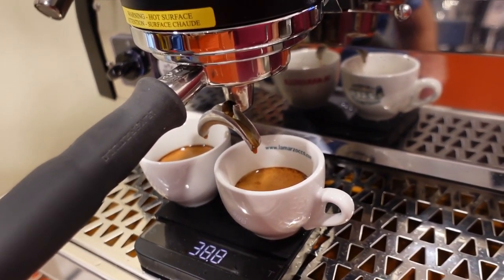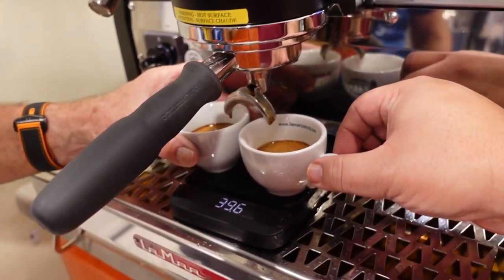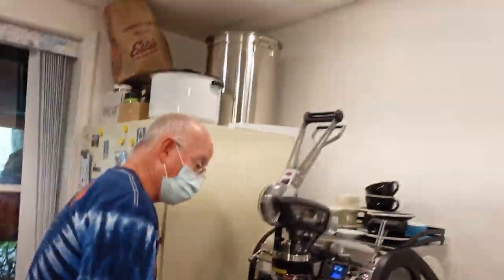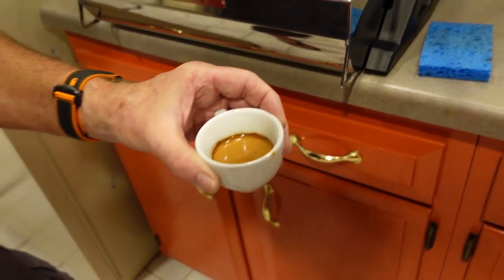This is looking really good. Ready — steady — grab yours. 40. Nice, yeah. How about that? Now we can drink. Oh, look at that.